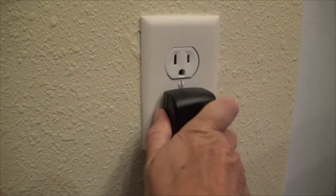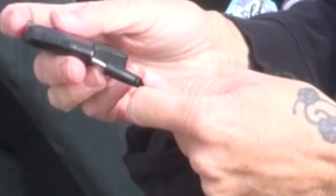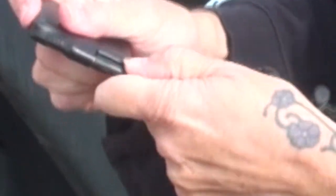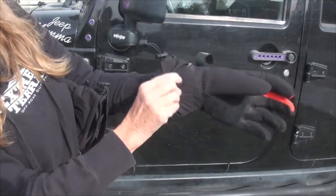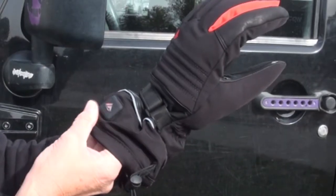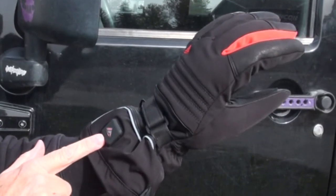Here are the five steps to get started. Number one: charge your batteries — it takes about four to five hours. Number two: connect the batteries to your gloves. Number three: put on the gloves. Number four: push this button to get the heating started. And number five: go have fun.